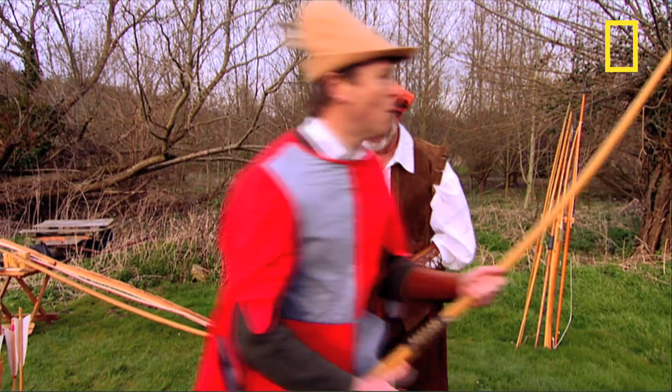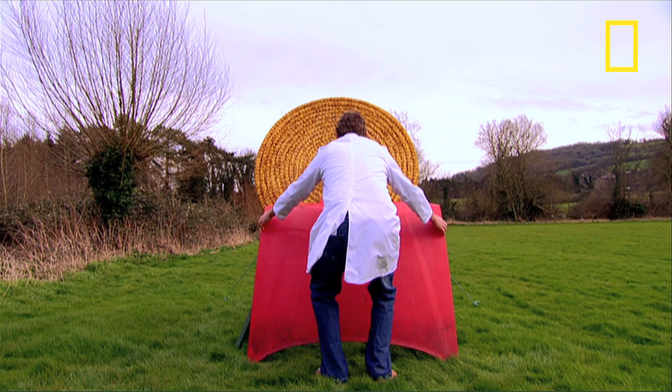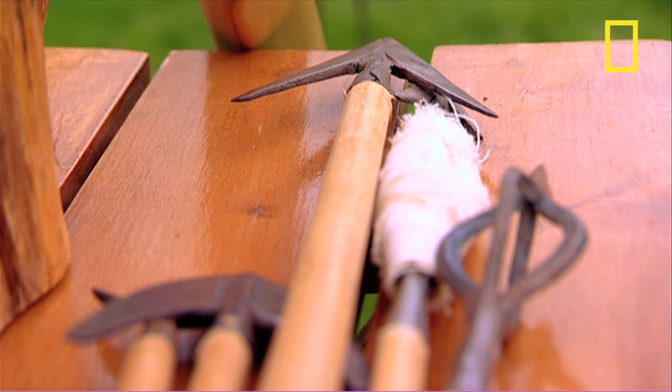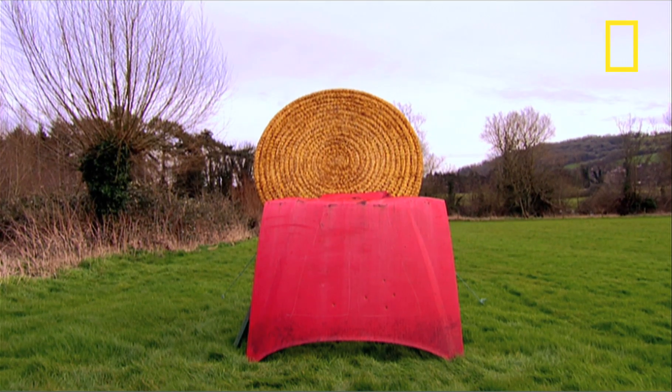I'll go and fetch the alternative target, and I'll get some more practice in then. So just how effective was a longbow at shooting an arrow through a Frenchman's armour? Well, this car bonnet is the nearest thing we could get our hands on to try and find out.